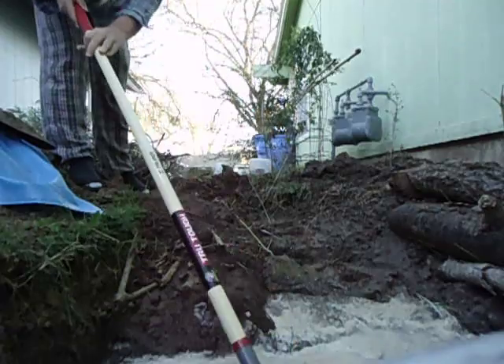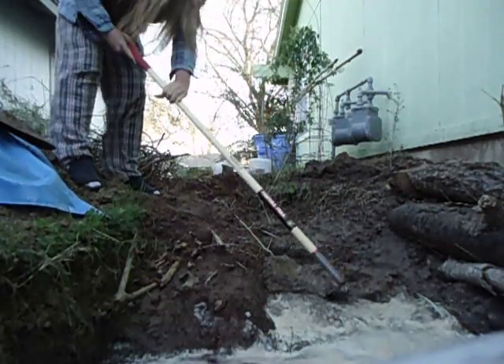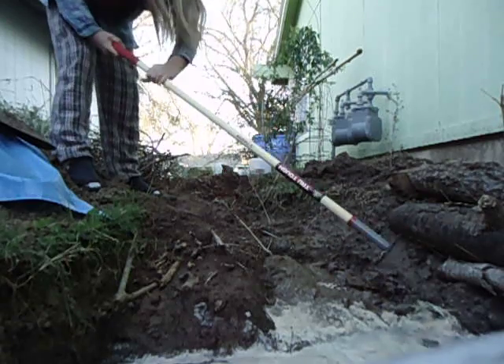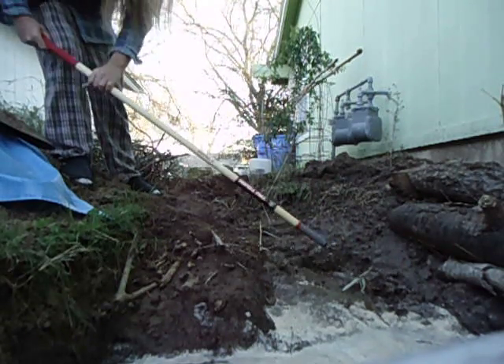Most of my silt and clay have been down in here. Let's see if I have silt and clay in it yet. There — you can see nothing, no color change.